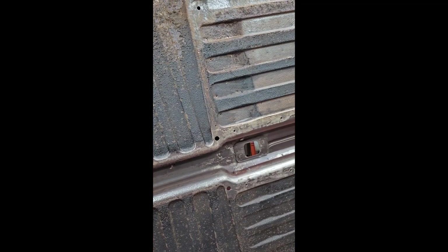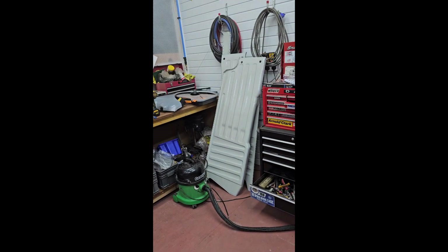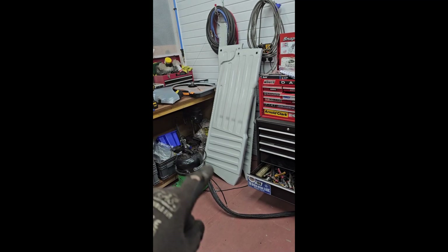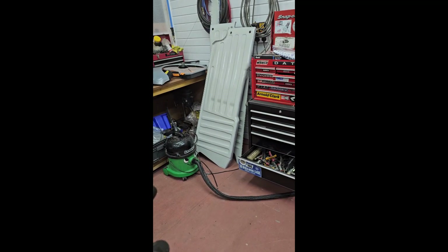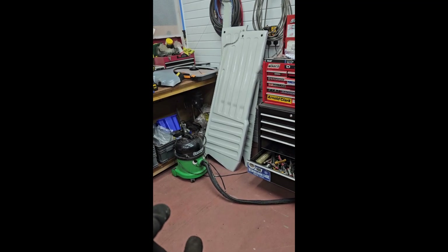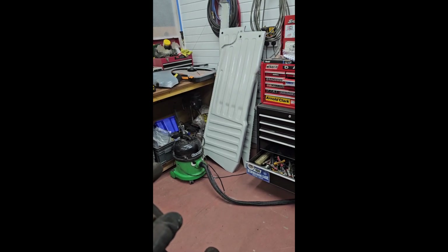Today we're getting back to the grind, literally. I've removed the braces at the bottom in preparation for getting the floor cut out and the floors replaced. The floors have already been cleaned, phosphated, primed and painted actually. A lot of people think that was a bad move for me to paint it beforehand, but it's always something I wanted to try because I don't actually think there'll be that much paint damage when I put it on, and it's certainly a lot easier than doing it when it's on the car.